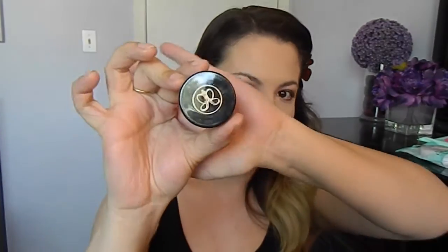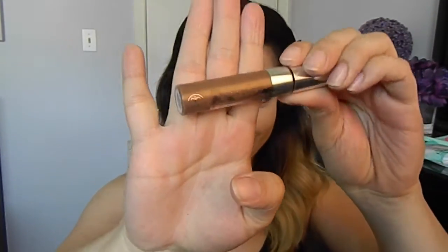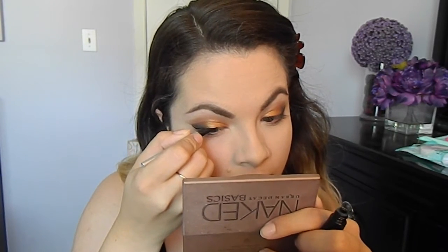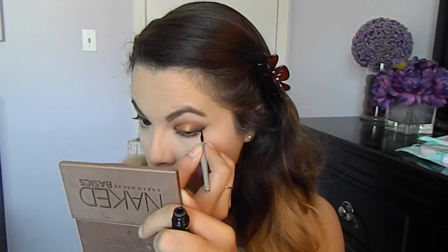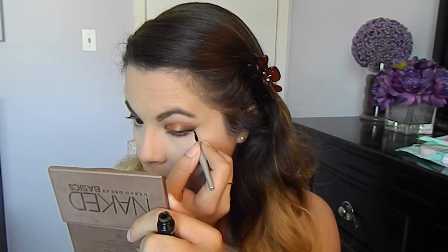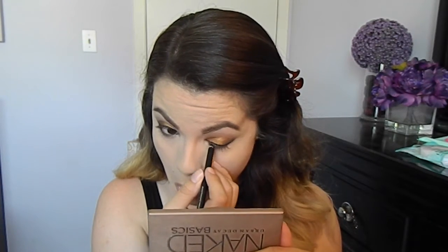Moving on to brows, I'm going to use my Anastasia Dip Brow Pomade in the shade Dark Brown. And I'm going to set my brows with my Anastasia Tinted Brow Gel in the shade Brunette. Then I'm just going to go in with a liquid liner and I'm just going to create a wing — not too dramatic, but you want to have a little wing in there to make it look sassy. And just line your lash line. And with a black pencil liner, just line your lower water lines.